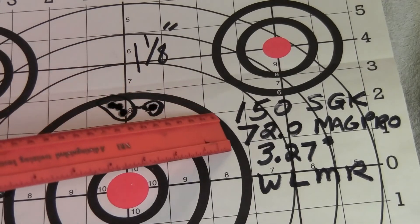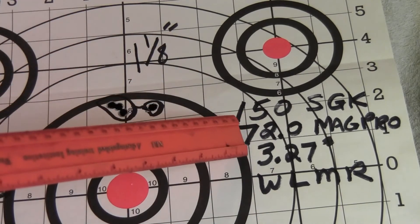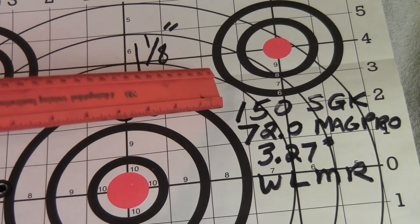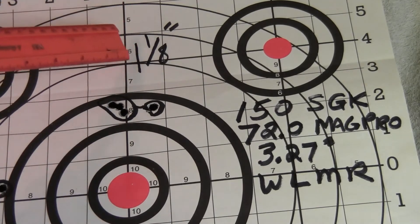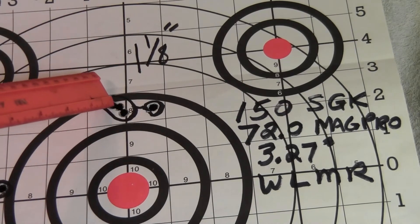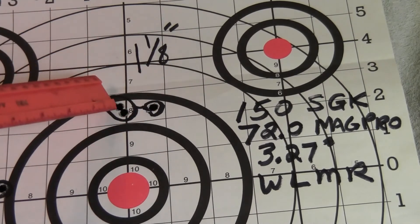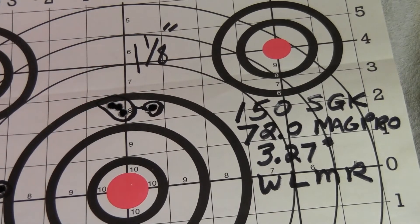I finally backed it down to 72.0 grains of MagPro, everything else being the same — 3.27-inch overall length for the Sierra Game King. I finally shot a good group at 100 yards: four shots into one and one-eighth inches. The first three shots were really touching; my fourth shot was a little bit off, though it felt like a good squeeze. I could probably tweak this load more, but it's getting too close to hunting season, so I don't want to mess with it — it's good enough.